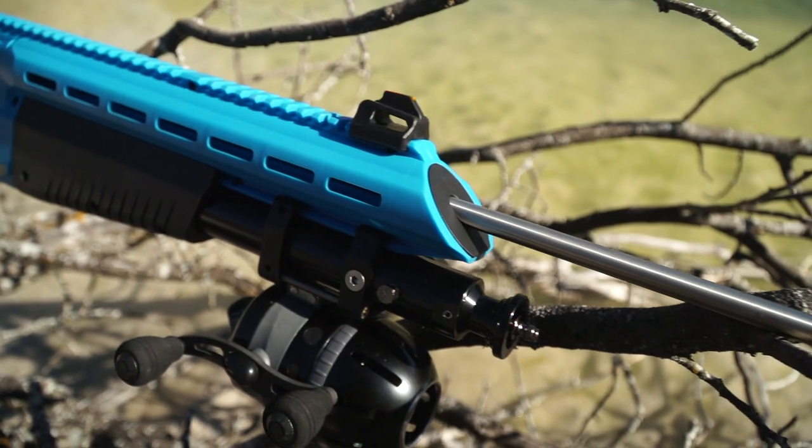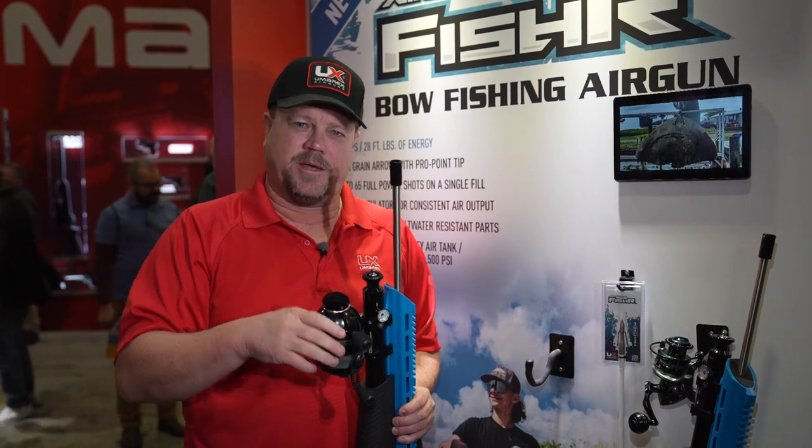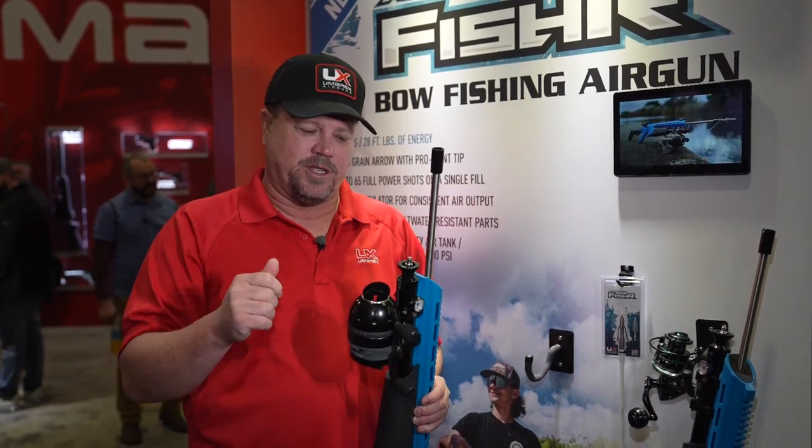It shoots about 100 feet per second. We use interlocked barbed tips on the front of the arrow — make sure they're really tightened up on the tip, fire it into the fish, and you can start reeling in.